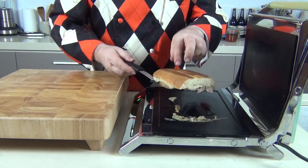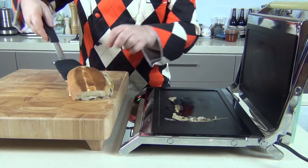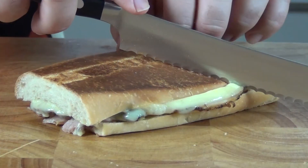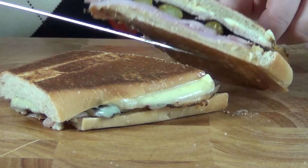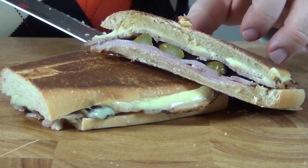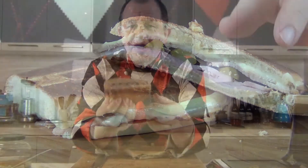Okay, let's take this beauty out. That's piping hot — will you look at that! I'm going to cut this one through. Look at that sandwich — there you have it guys, there is my delicious Cuban sandwich.